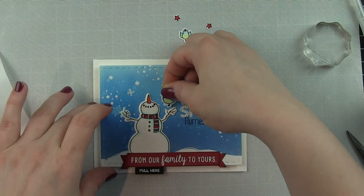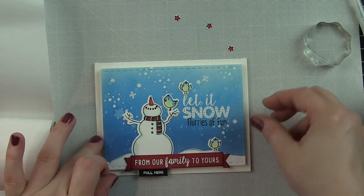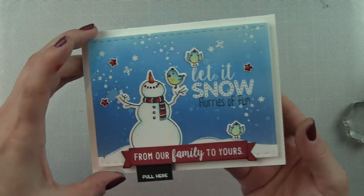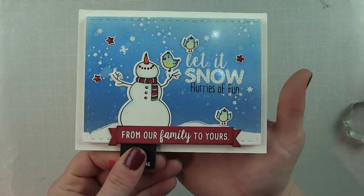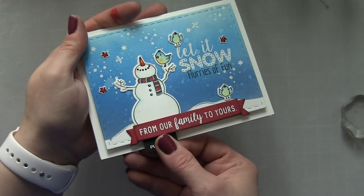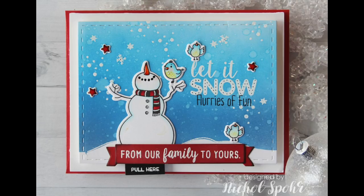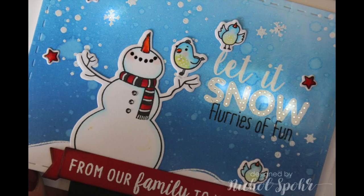I still felt my card needed a little something extra, so I stamped another bird from the Acorn Sisters stamp set, another bird from Let It Snow, and the stars from Let It Snow, then adhered them to my card with a little glossy accents. When you pull out the pull tab, the card lights up. I hope this has inspired you to try some light-up techniques on your next card. Thanks for joining me today — supplies I used are listed and linked below the video. Here are a couple more videos featuring Honeybee stamps that you might be interested in — thanks for watching, and we'll catch you next time.